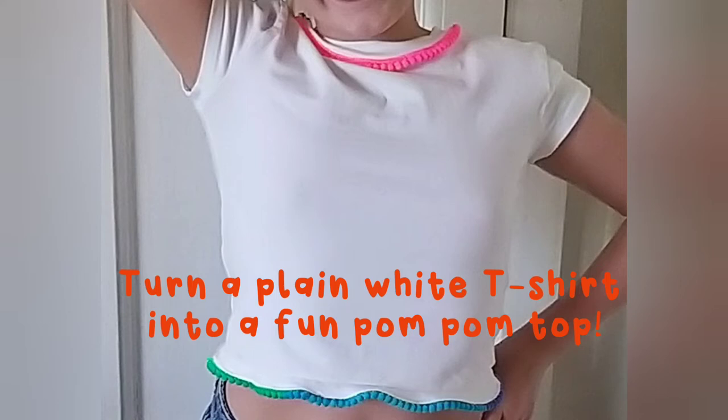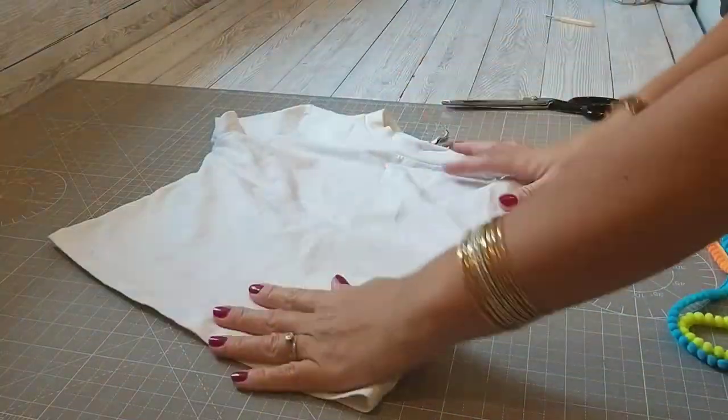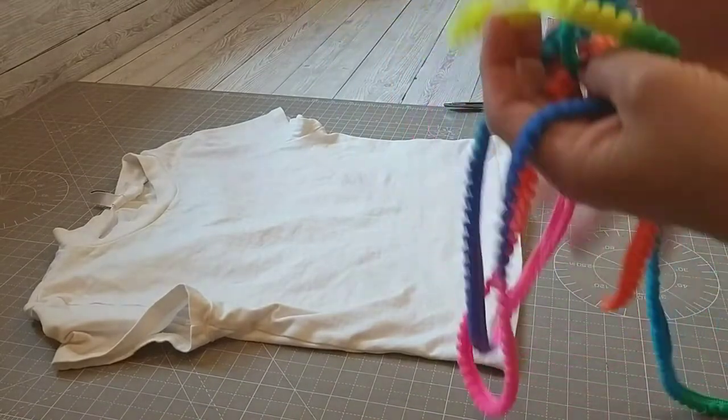Hi everyone, it's Sarah from Sarah Loves to Sew. So here we are — this is a little video to show you how I turned my daughter's plain white t-shirt into a little bit more of a fun top.